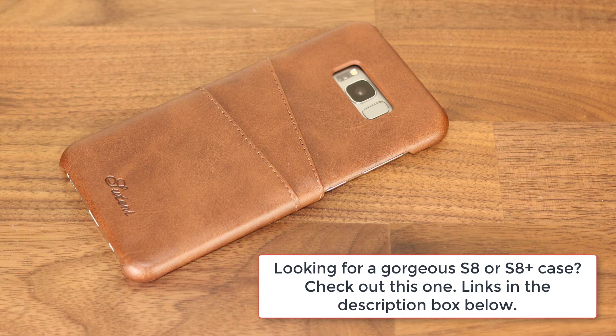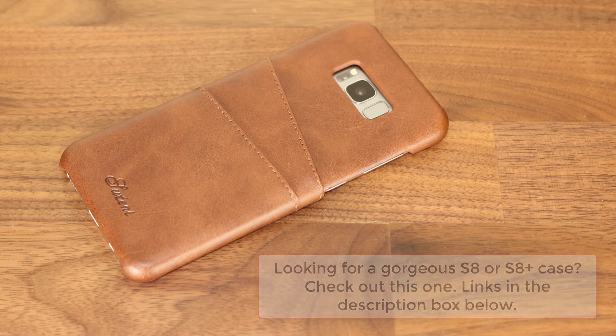By the way, if you're looking for a gorgeous case for your Galaxy S8 or S8 Plus, check this one out — I dropped the links down below in the description.